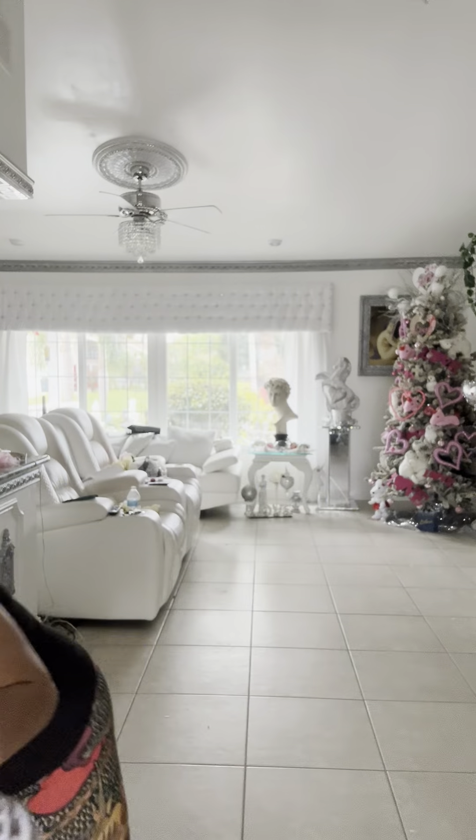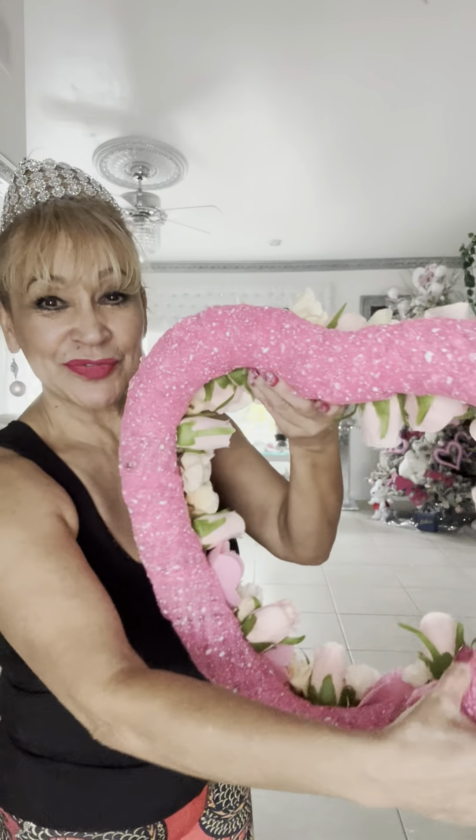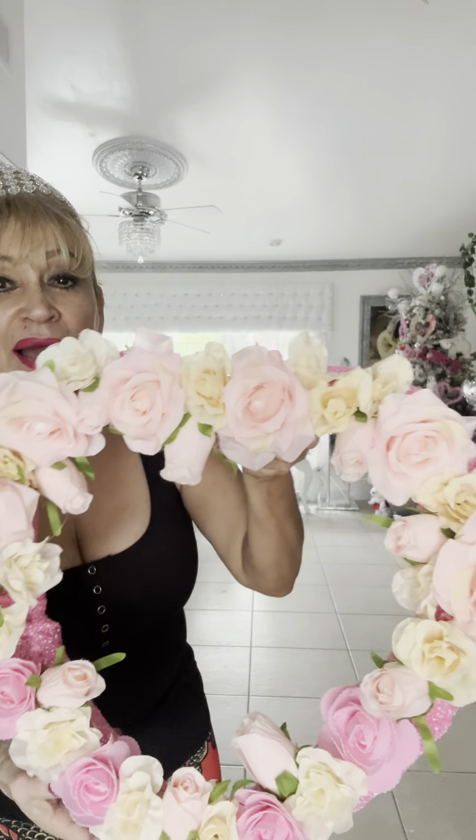Look how beautiful this looks. I have one already that I started decorating because there were two of them. Look how beautiful the heart looks — isn't this wonderful? I put the ribbon from the Dollar Tree and then I got the flowers from Goodwill, and I glued them all together.